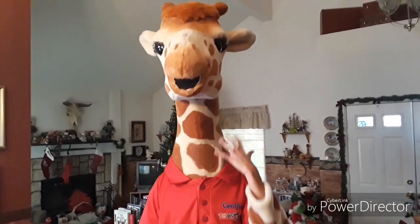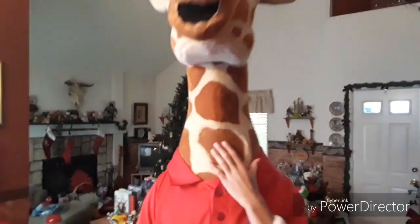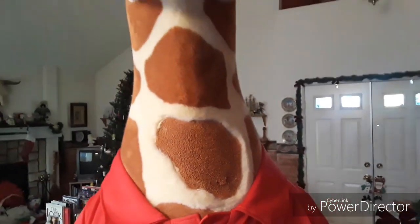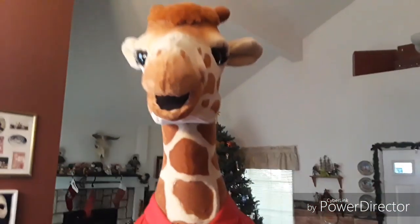So there's Jeffrey the Giraffe! My actual head is right here inside, and where I can see and talk to you guys the mesh is right here. There's also a fan inside that you can plug in — it comes on and makes sure you don't pass out during any events.